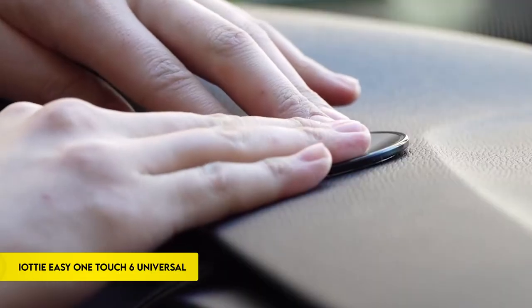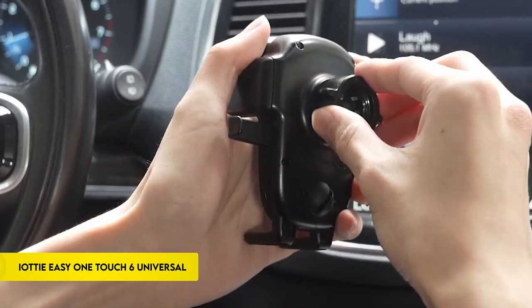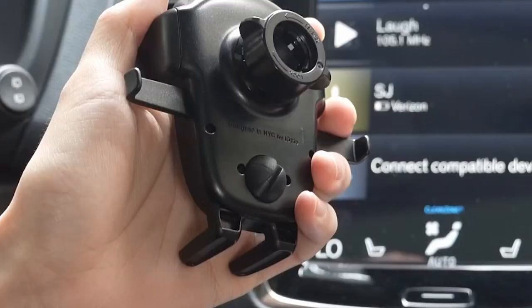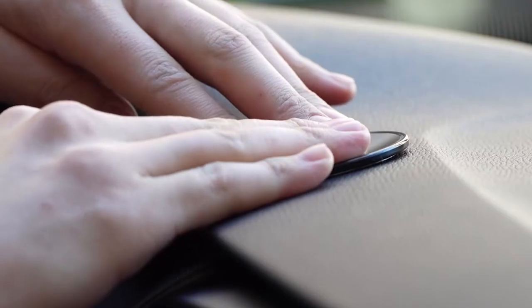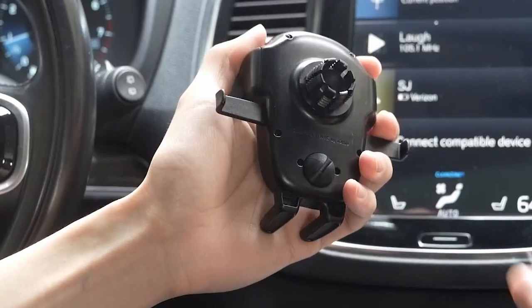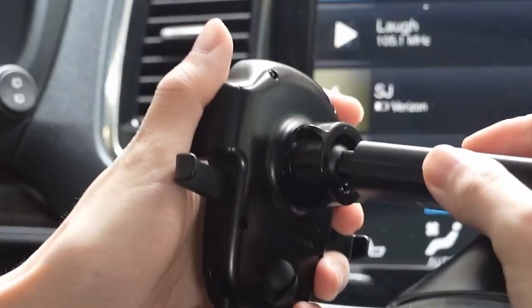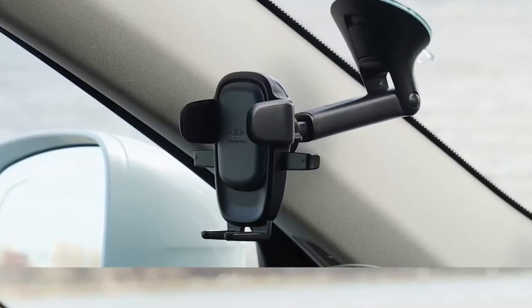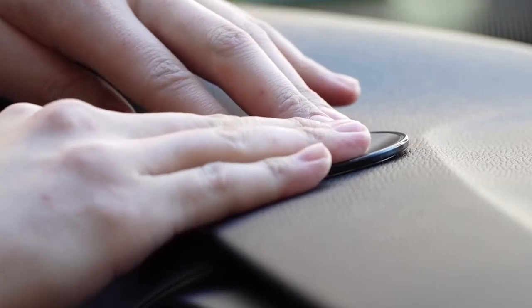Number 3: IOTI EZ1 Touch 6 Universal. The IOTI EZ1 Touch 6 Universal car mount offers effortless phone mounting with its patented EZ1 Touch mechanism. Simply press the sidearms to secure your phone with a single hand, while the mount's arms automatically close to ensure a secure fit. It accommodates smartphones of any size, including those with cases, thanks to its universal cradle. A built-in cord management system keeps charging cables tidy.